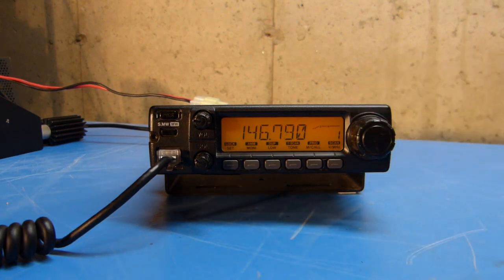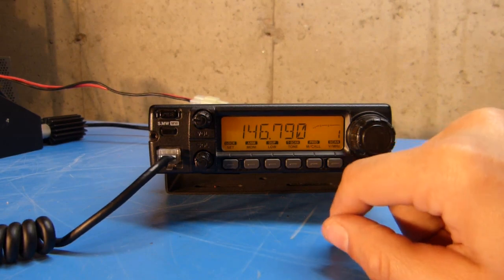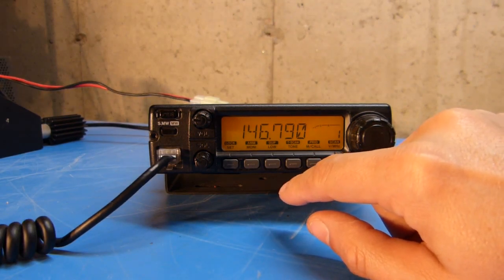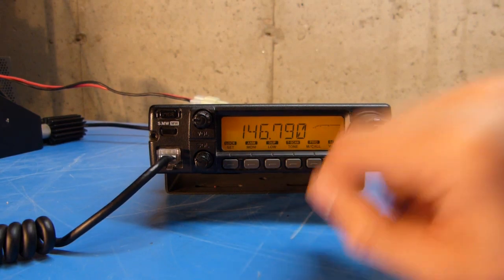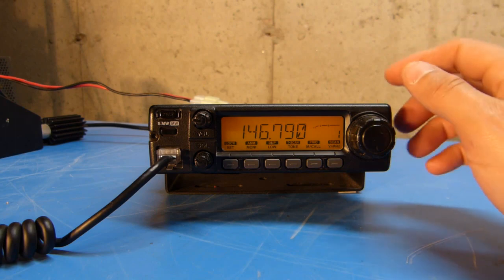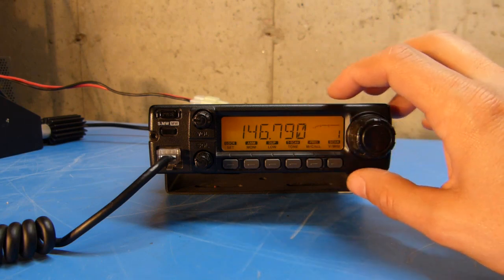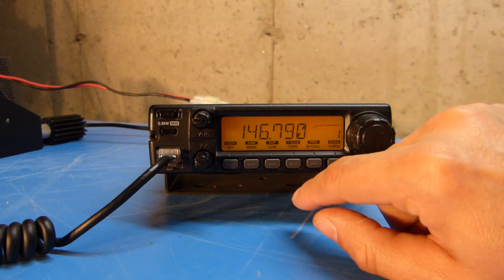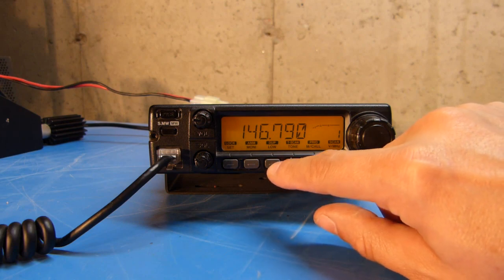The next thing I want to do is change the duplex setting or repeater offset. The factory default for the radio is that the offset is programmed to 600 kilohertz, which is correct for the United States. However, it doesn't automatically apply the automatic duplex setting unless that's programmed into the radio settings, and by default that is turned off.